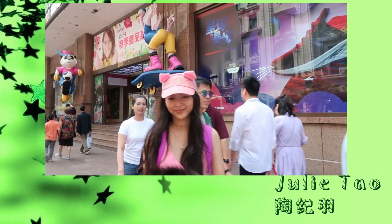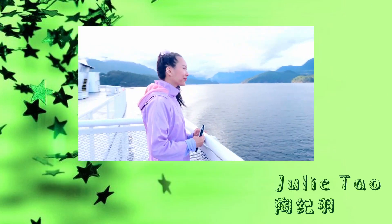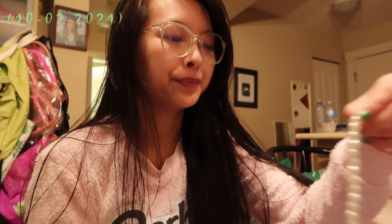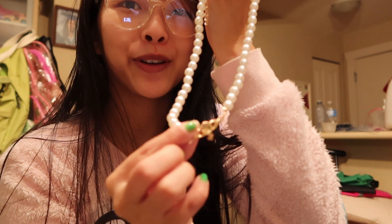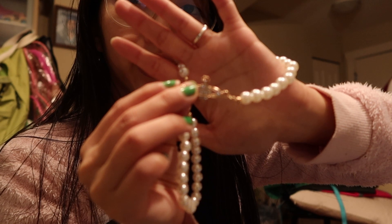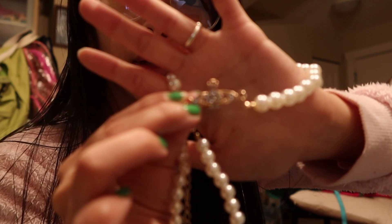Hey Jujubes, it's 9 p.m. on a Saturday night, and I just checked the mail. I received this four dollar Vivienne Westwood knockoff pearl necklace in the mail. I'm holding the charm backwards — it's got the Vivienne Westwood logo, which is like a Saturn with a cross on the top of it.